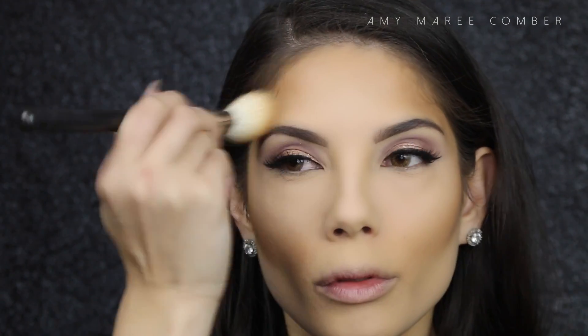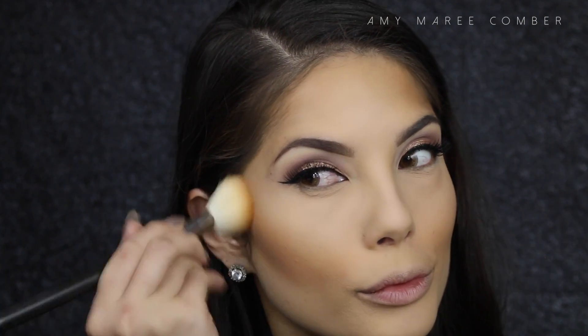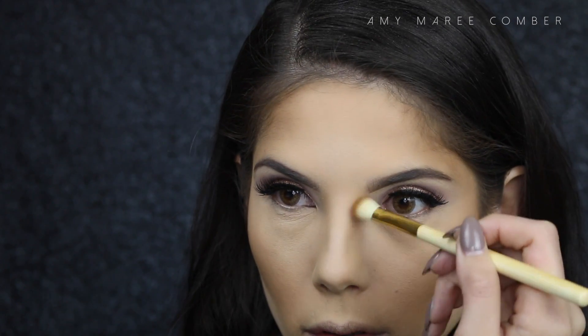To add a bit more bronze to the face, I'm using Laguna by NARS and going over the cream product we put down before — so the cheeks and the forehead. Then I'm going back to the nose to contour down the sides. Not many people are a big fan of this, but when executed right — meaning blended the heck out of it — it can actually look really nice in photos and shape your nose just like we shape our face.